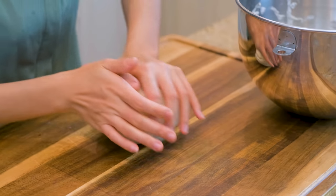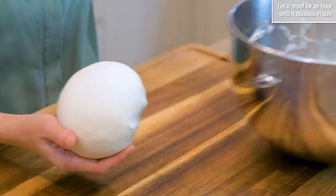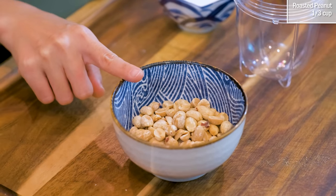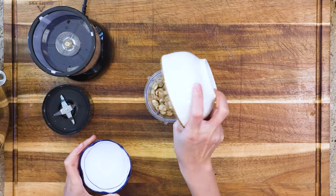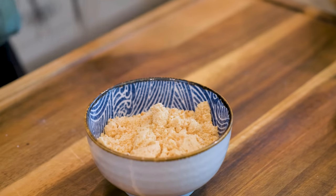Shape it into a round ball and let this proof for one hour or until it is doubled in size. While waiting for the dough to rise, we have plenty of time to make the toppings. The first one is peanut powder, which is really simple — two ingredients: some roasted but unsalted peanuts and three tablespoons of sugar. You just combine them together. I can smell this all day. I just love the nuttiness. It's so good. Let's set it aside.